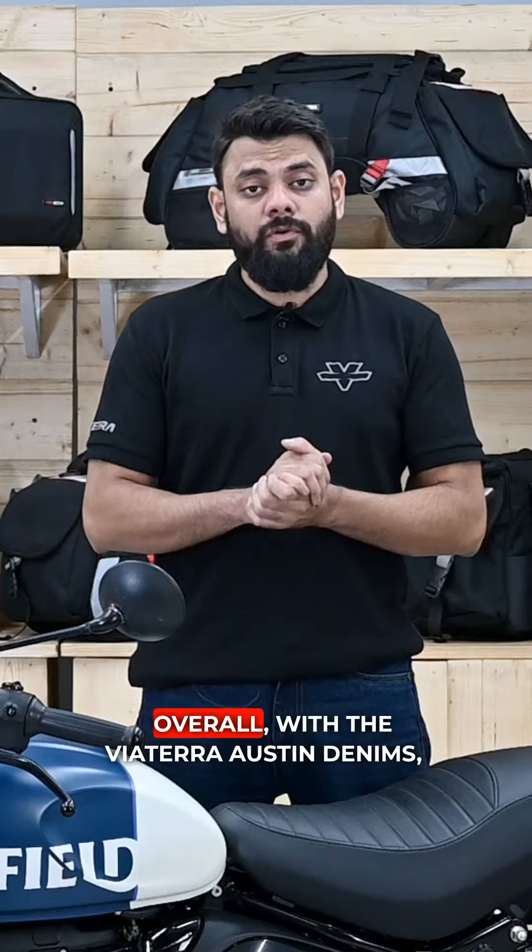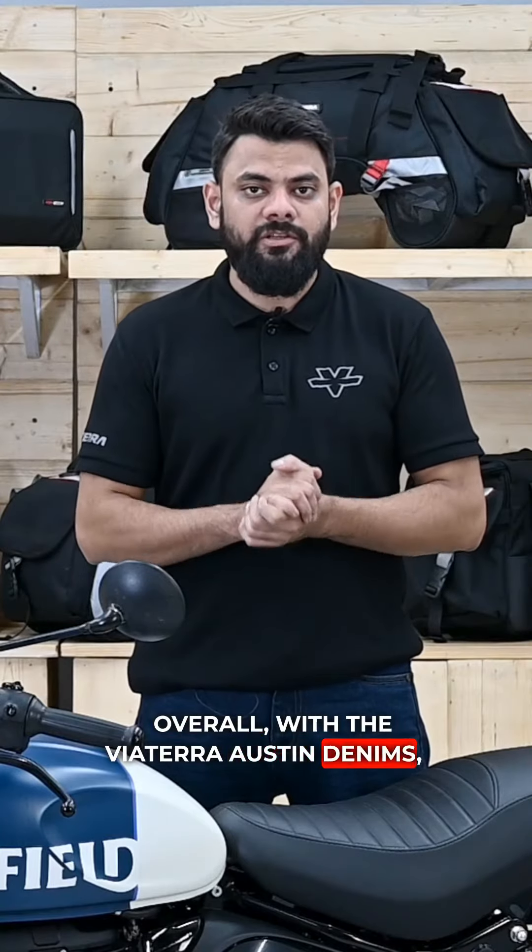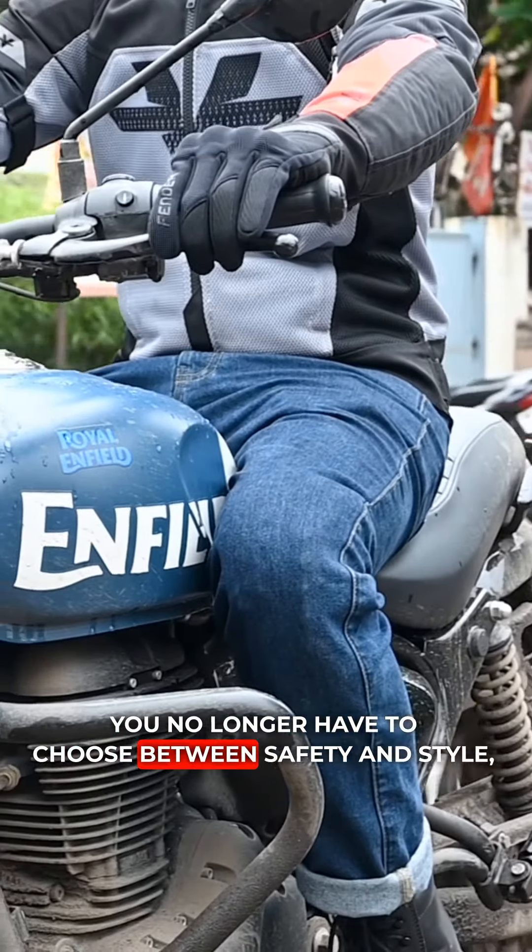and one smaller coin pocket on the right. So, you need not change or limit what you carry in your pockets when you switch from regular jeans to the Austin denims. Overall, with the Viatera Austin denims, you no longer have to choose between safety and style.